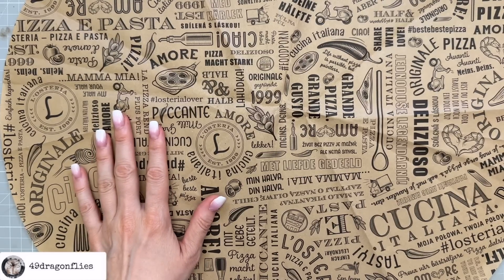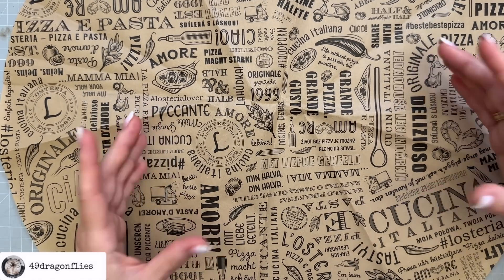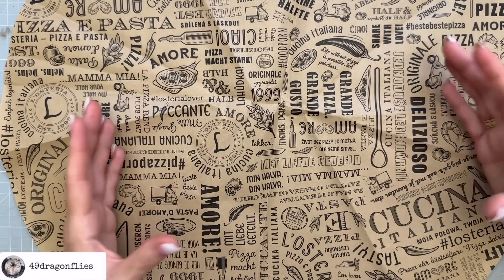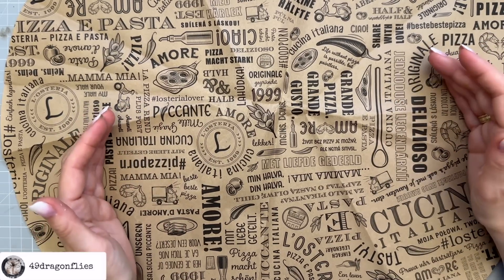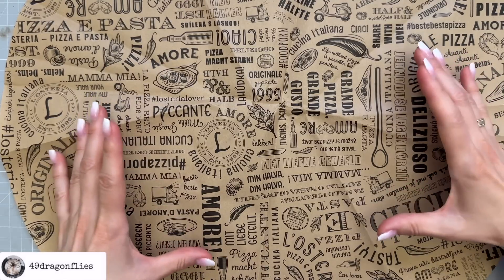I want to make an envelope out of this and retain a round shape, because I want to remember its original shape and have it represent the evening that we had. That shape personally needs to stay round. But in general, I think it's really fun to make an envelope out of a circle.